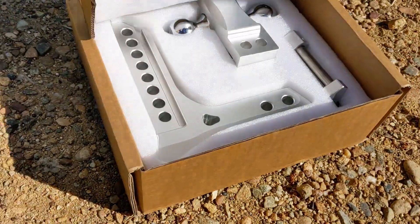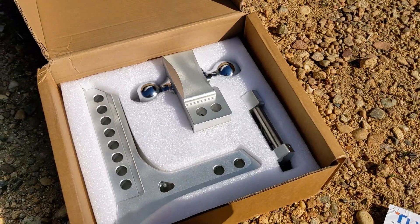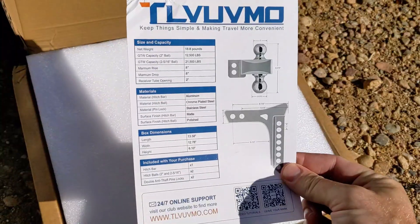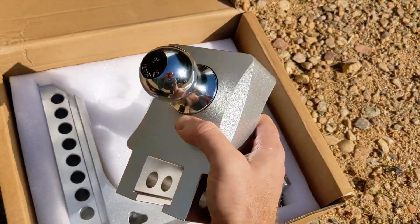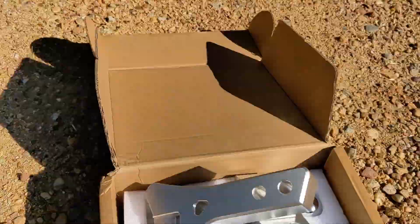I was just sent this adjustable trailer hitch and we're going to find out how easy it is to use. This is a brand new adjustable trailer hitch — this just looks beautiful. You can see here some of the specs. It looks like a sandblasted finish here on most of the primary metal parts. Let's put this in and see how well it works.